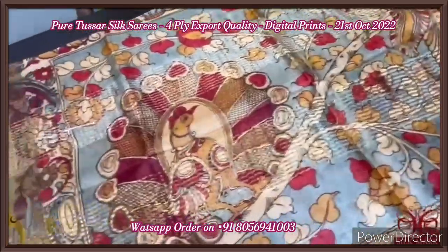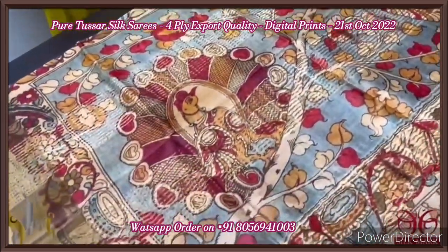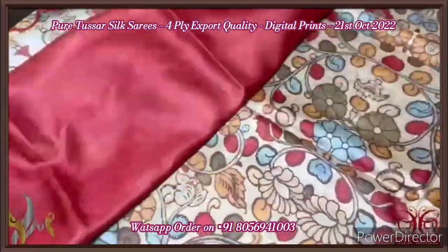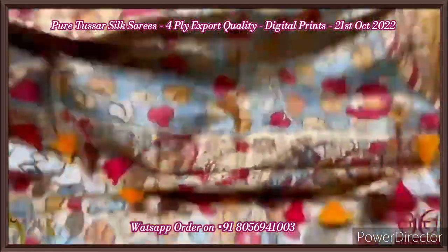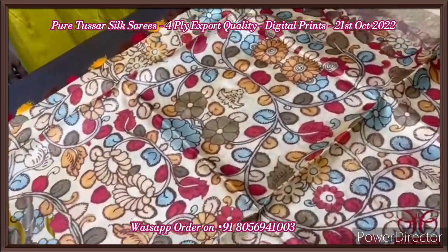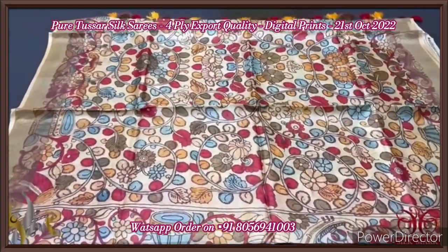Pure tassar silk saree, four-ply quality, premium export quality. Soft and very elegant saree in a kalamkari concept printing — 3D print. The pallu has beautiful peacocks sitting on a branch design — very elegant peacocks with open feathers — in a base of yellow and red colors, with a mild ash color base given for the pallu. The blouse piece is a very contrast bright tomato orange and red mixed color. The pallu tassels are externally attached very elegantly. The whole saree is in a mild light yellow and golden mixed color with kodi pattas, creeper and floral pattern very beautifully printed all over.